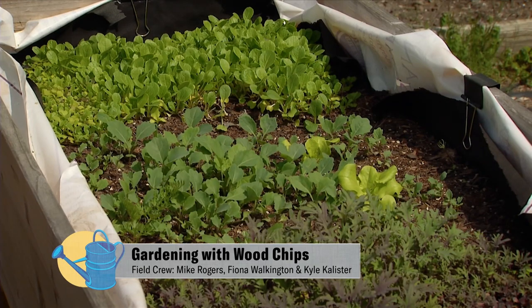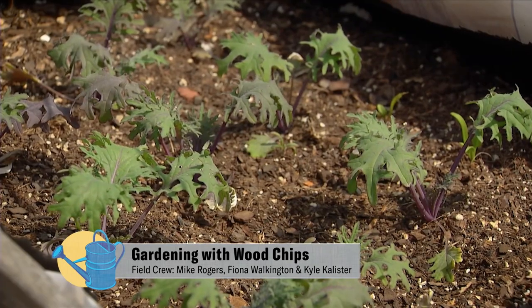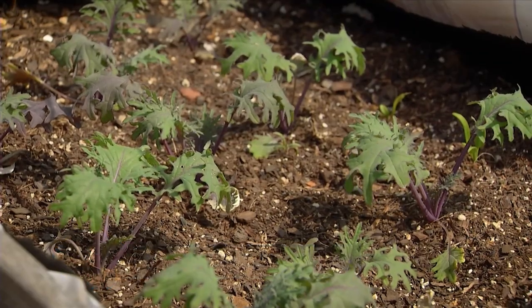We're now at the garden and this is our small garden, but we want to talk about helping you to conserve water and protect the land.